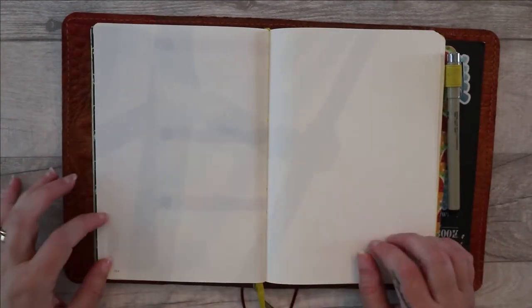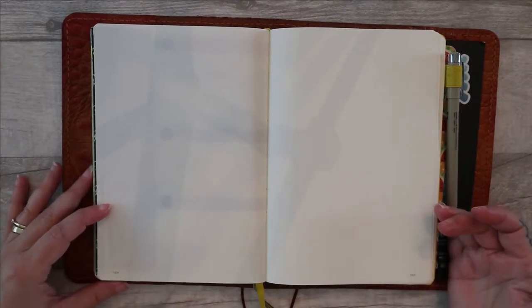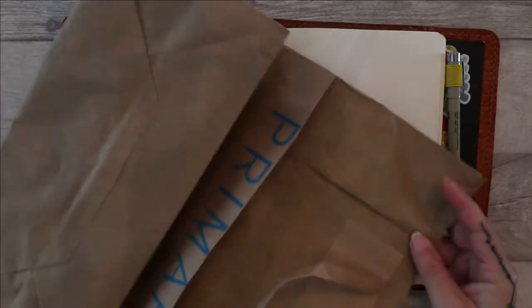For the next layout, I've got an idea for another kind of more vertical layout. This would be really easy to do no matter what sort of situation you're in. I'm going to go back to my trusty Primark bag and use some more of the brown paper from it. Just watch along and see what you think.